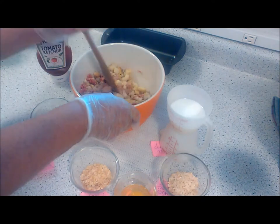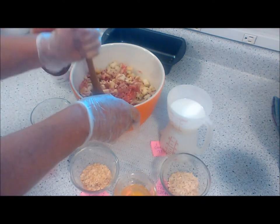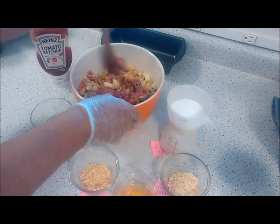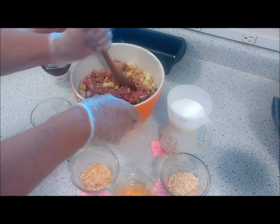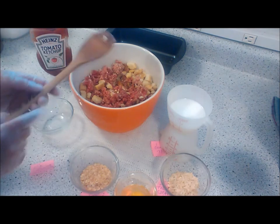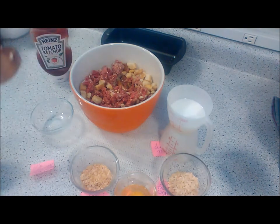This is a meatloaf made in a bread pan that will serve two to three people. We eat supper off it and then Ray will have leftovers for lunch, for sandwiches. And if there's a lot left over, I'll just freeze it. A lot of times I'll just use a pound of hamburg, but this time was a pound and three quarters.